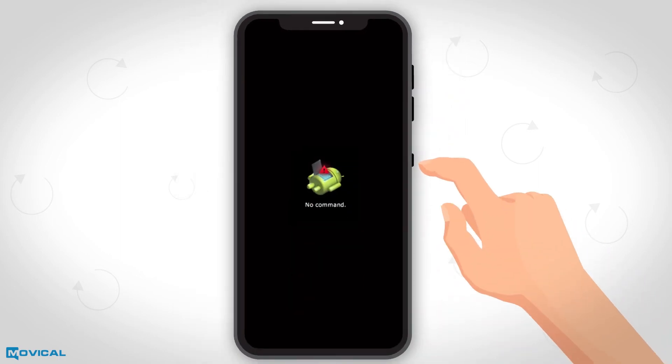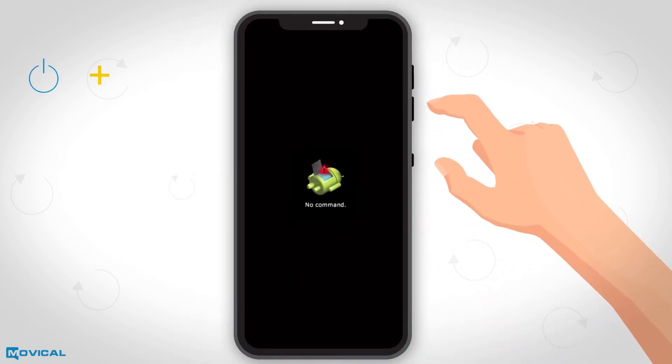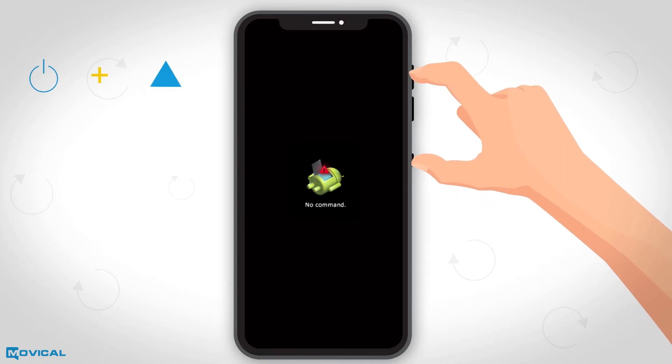When the Android logo appears, we press and hold power and volume up and it will appear in a new menu.